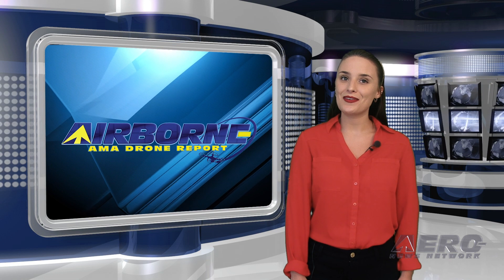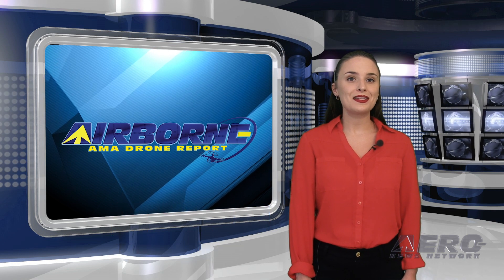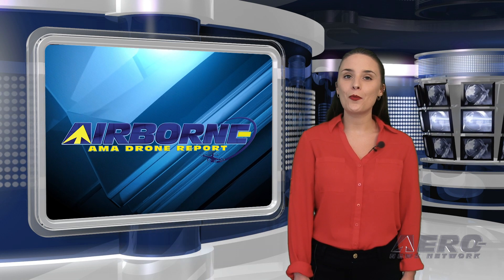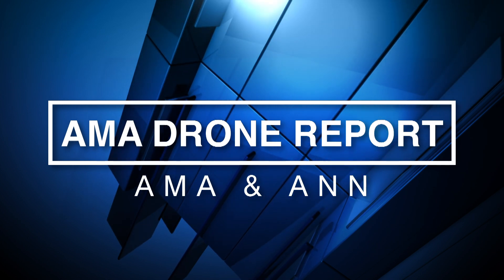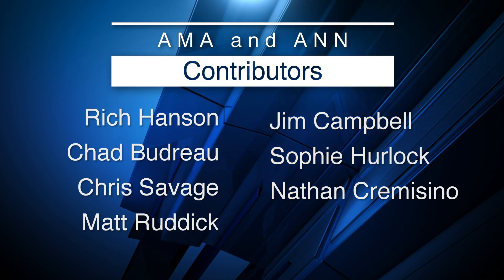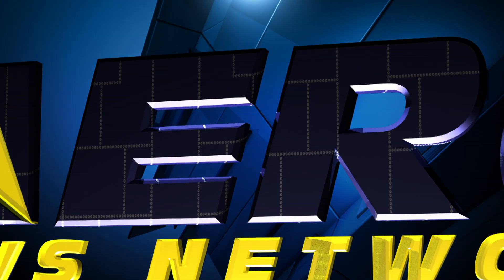And that's our last story of the day. Thank you so much for watching, and please subscribe and check us out on Twitter and on Facebook. For more information on the exciting hobby drone world, head over to modelaircraft.org. I hope you have a wonderful rest of your day and come back tomorrow for an episode of Airborne Unlimited.